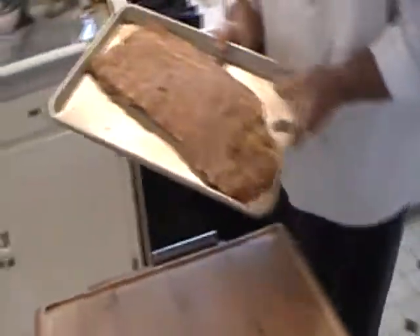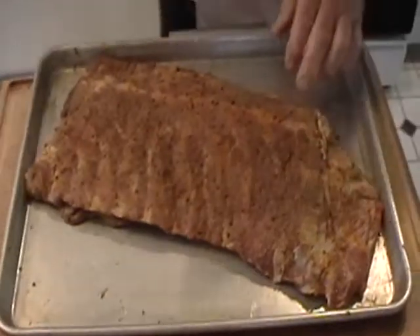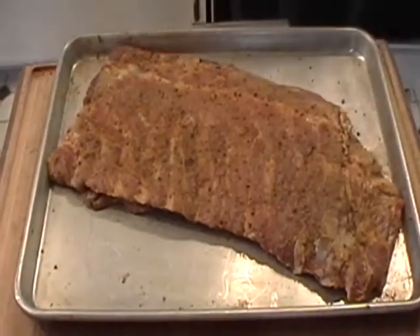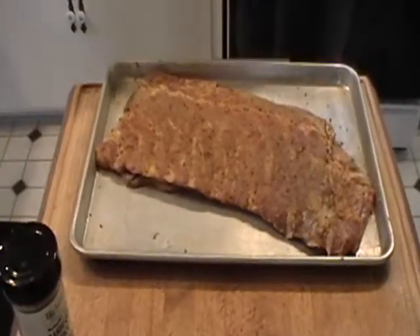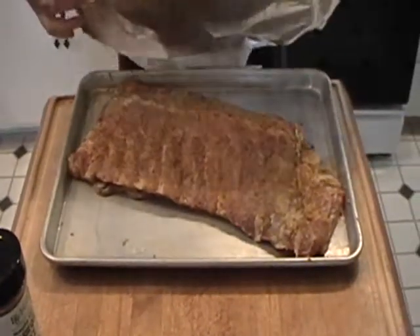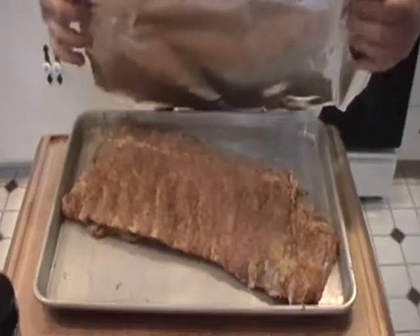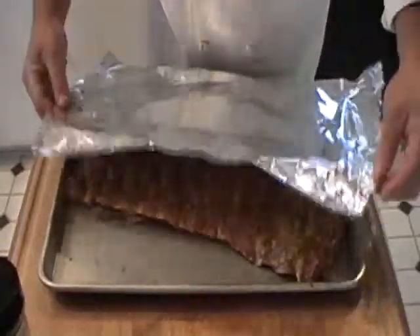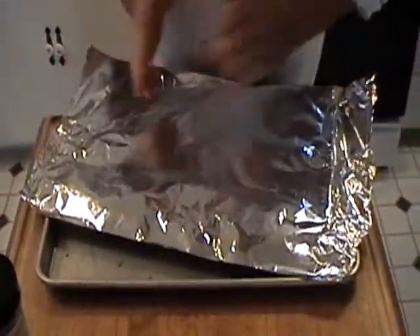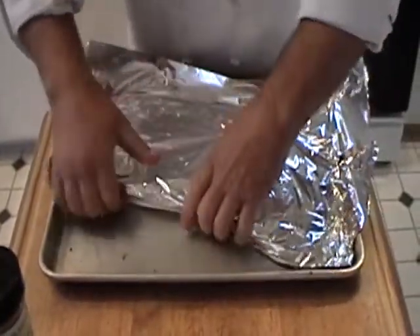These have been marinating for about three hours now in the refrigerator. What we're going to do now is get these ready for a slow cook in the oven. This is a technique I highly recommend, particularly for people who don't have a lot of time to be outside cooking. Basically, you're going to take your rib, wrap it in sheet aluminum foil.